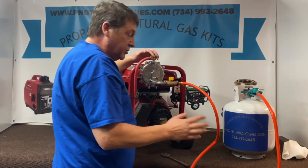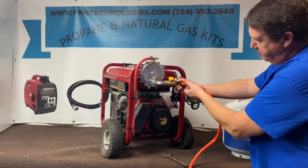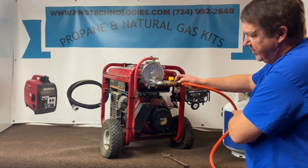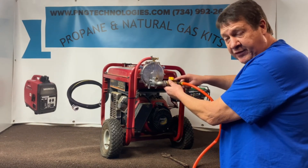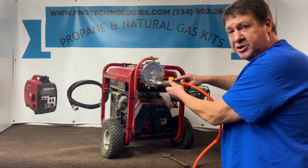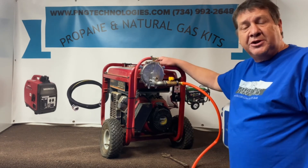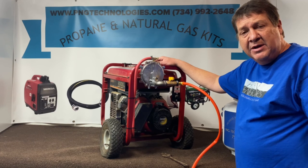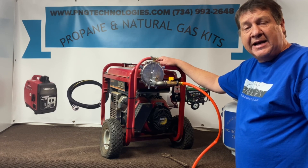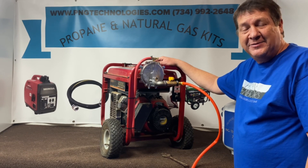If you switch to natural gas, you might have to open it up a little bit. Basically you're just going to remove this portion here — you won't have this, and then you'll bring your natural gas feed right to this. We also carry the line for that — a true three-quarter-inch natural gas hose with quick connects. If you're interested in purchasing this kit, you can go to pngtechnologies.com or reach us at 734-992-2648. Thank you very much for watching this video — we hope it helps you out. Have a nice day.